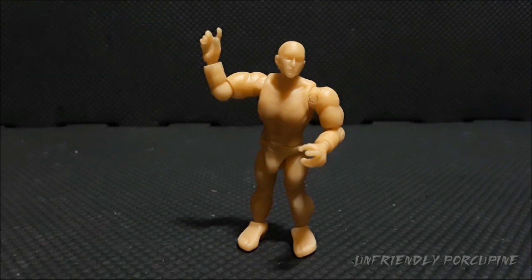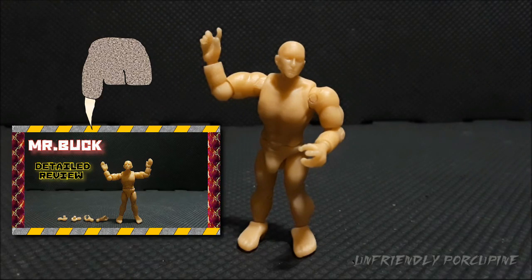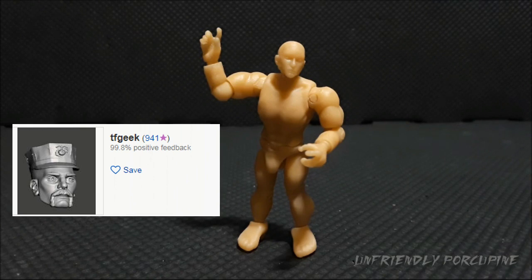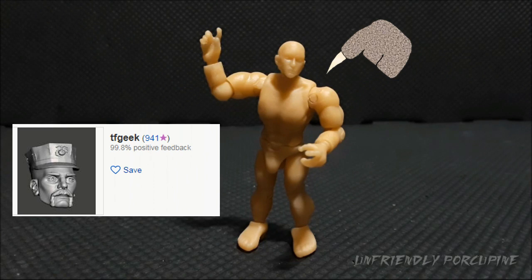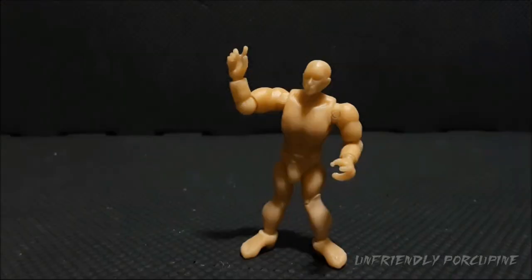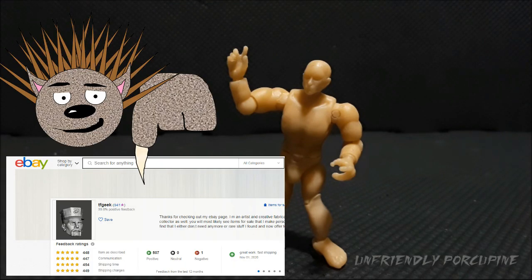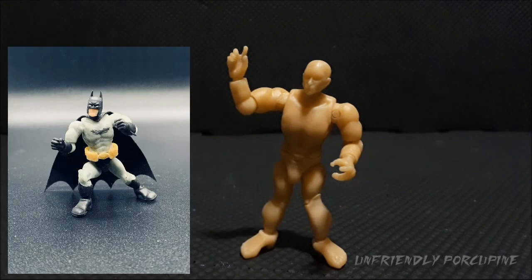If you have not seen my previous video on the previous Buck version, Mr. Buck, here is a video where you can check it out. This figure was sent to me by TFGeek — the awesome guy who actually designed this figure and made it Mega Constructs compatible. If you want to check out this Mr. Buck figure or show TFGeek some love, the link to his store will be in the description below.